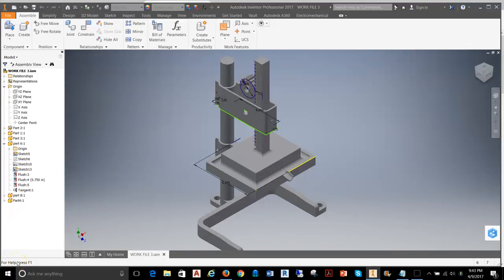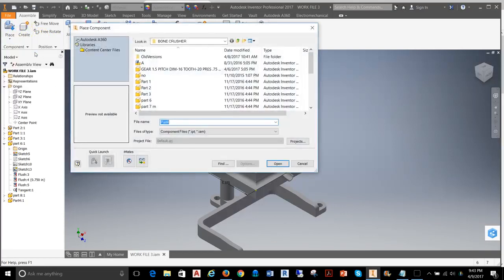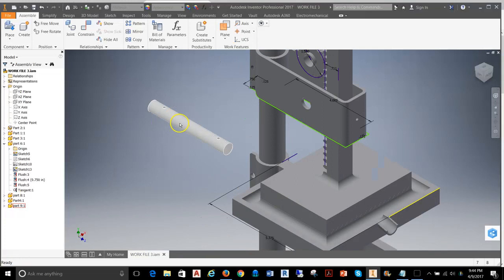Welcome back. In this video we're going to take part two of the bone crusher assembly and work through the animation of the gear and the rack plate. First thing we're going to do is start putting together the rest of the bone crusher. I'll grab Place Components and work down through here — the next part I want is going to be the shaft for the gear and the handle.